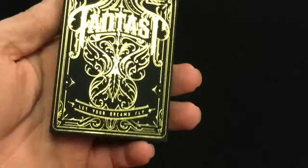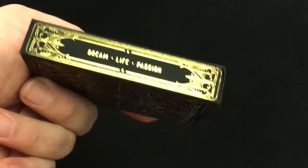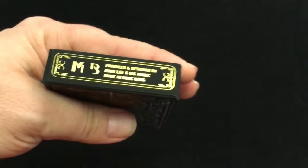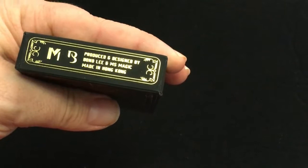There is a top case. It says Fantast — "Let your dreams fly." Nice full details: Dream, Life, Hassan on one side, premium quality playing cards on the other. Nice foil on top. I believe that is M-S, designed by Bond Lee and M-S Magic. Made in Hong Kong. Interesting.